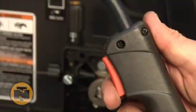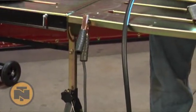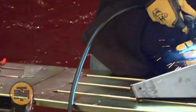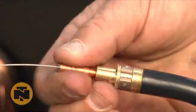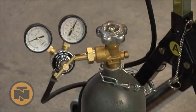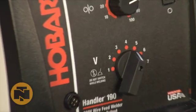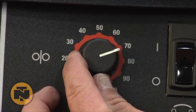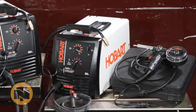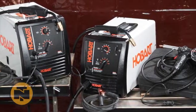It comes complete with a 10 foot gun and work lead, contact tips, a gas hose with dual gauge regulator, an 8 inch wire spool adapter, 7 output voltage settings, and infinite wire speed control. The Hobart Handler 190 is available in two options: one with a spool gun and one without.